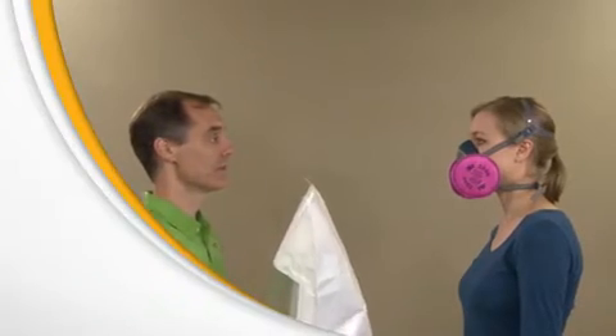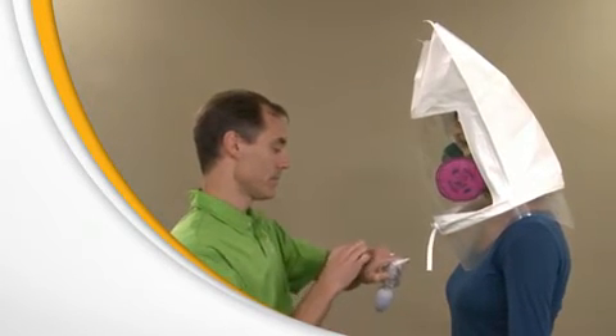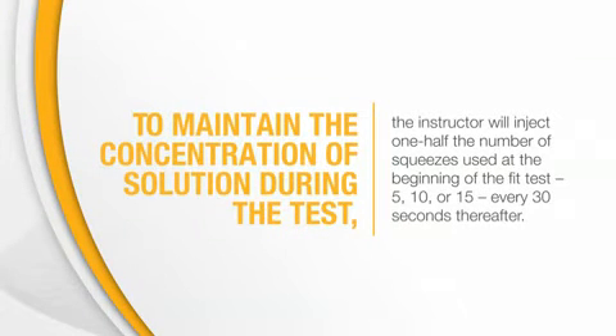The instructor will place the test hood over your head again and position it so you have about 6 inches between your face and the window. Now, using nebulizer number 2, the instructor will spray the fit test agent into the hood using 10, 20, or 30 squeezes, depending on the number of squeezes needed to taste the test agent. To maintain the concentration of solution during the test, the instructor will inject one half the number of squeezes used at the beginning of the fit test — 5, 10, or 15 — every 30 seconds thereafter.